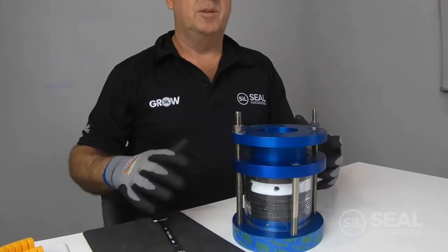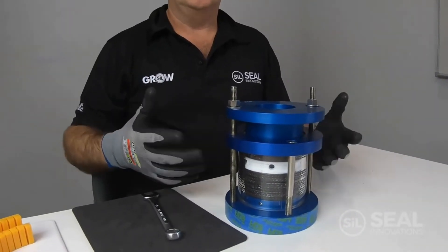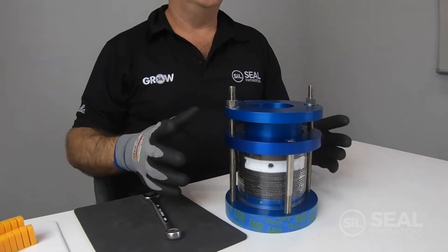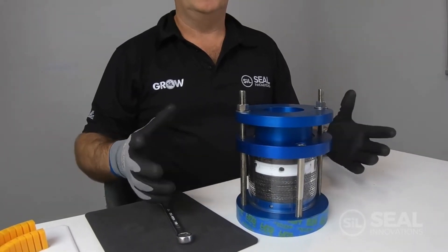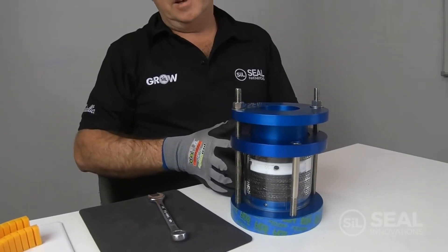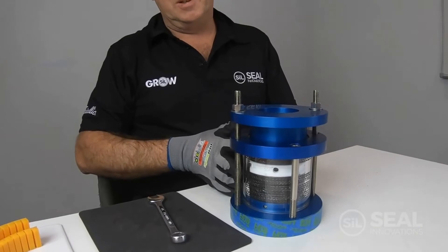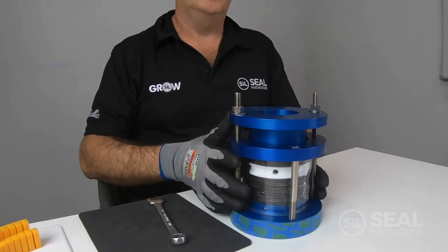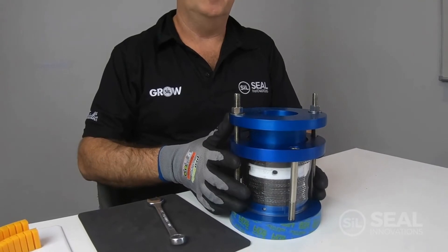Then let it run again for another 10 to 15 minutes and check the leakage. Once you've got your leakage to an acceptable level the gland is now ready to run — it's correctly seated. Our experience has shown that a correctly installed gland will increase your packing life by up to 40%.